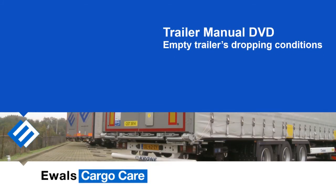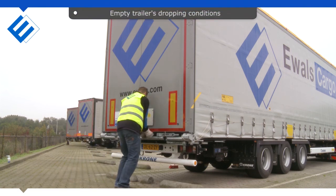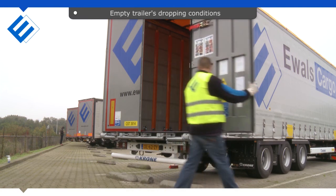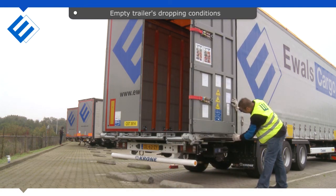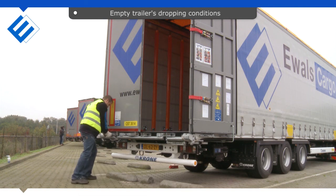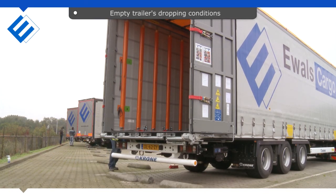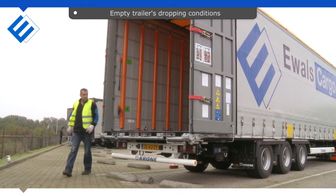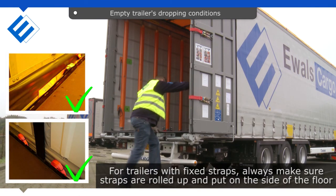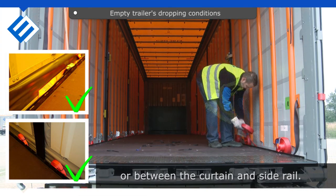Empty Trailer's Dropping Conditions. For trailers with fixed straps, always make sure straps are rolled up and put on the side of the floor or between the curtain and the side rail.